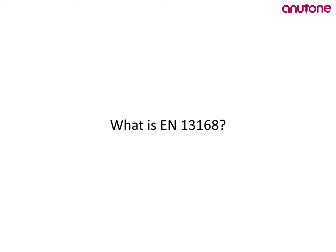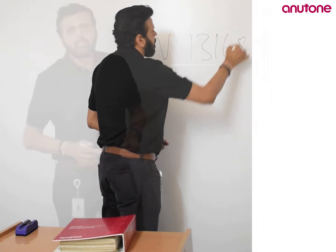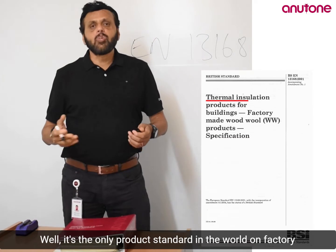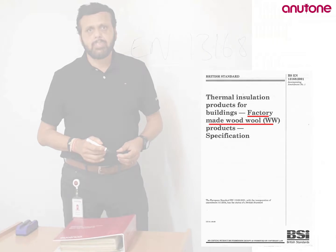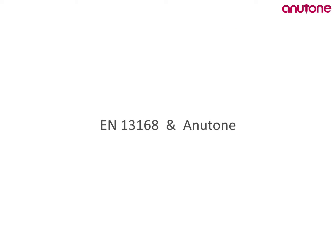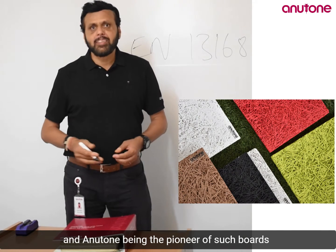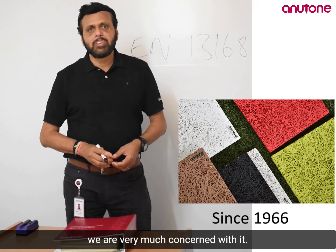So what is EN 13168? It's the only product standard in the world on factory-made wood wool boards. And what does it have to do with Anuton in its pursuit for excellence? Anuton, being the pioneer of such boards in India since 1966, we are very much concerned with it.